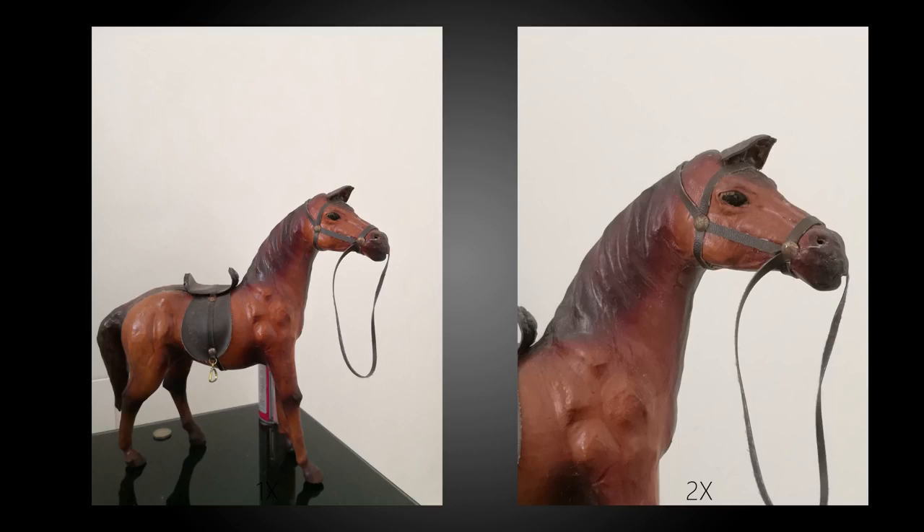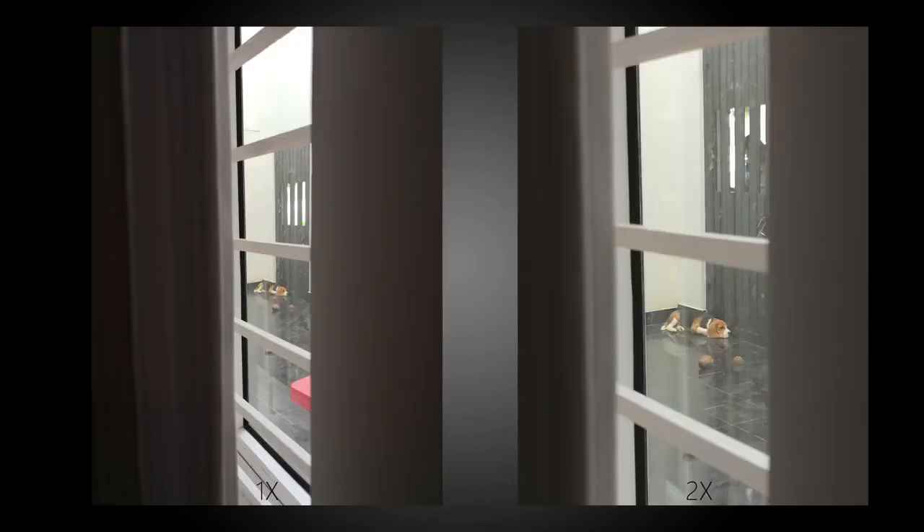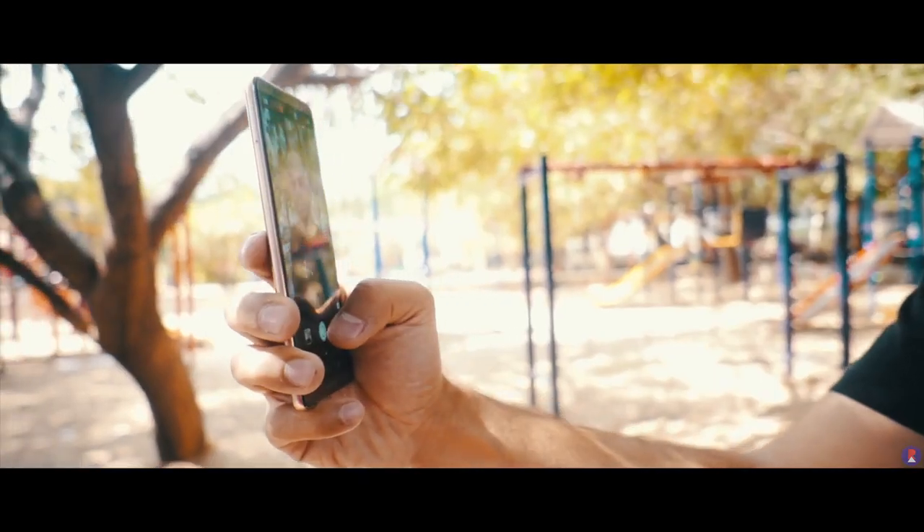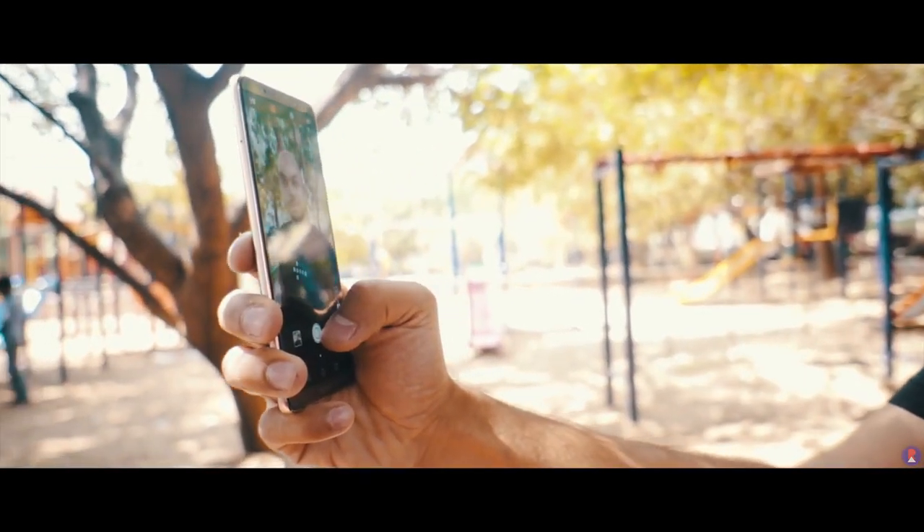The phone also supports 2x lossless zoom, which means that you get 12MP photos even after hitting the 2x button. It is digital zoom since the camera lenses both have the same focal length, and while there is some loss in detail it is still much better than regular cropping. This can be attributed to the 20MP monochrome camera, which captures the extra detail that allows cropping without losing out on much detail.